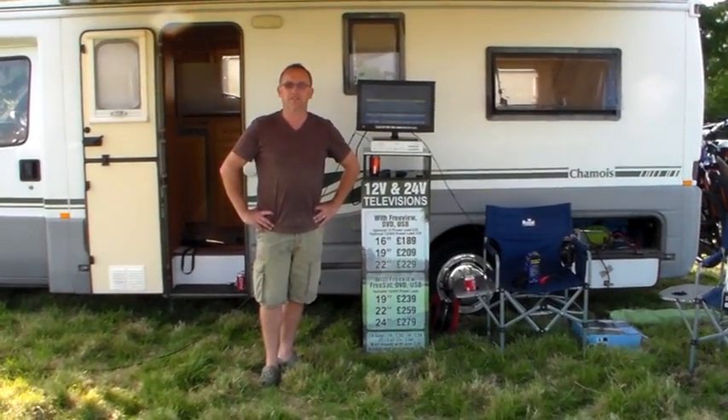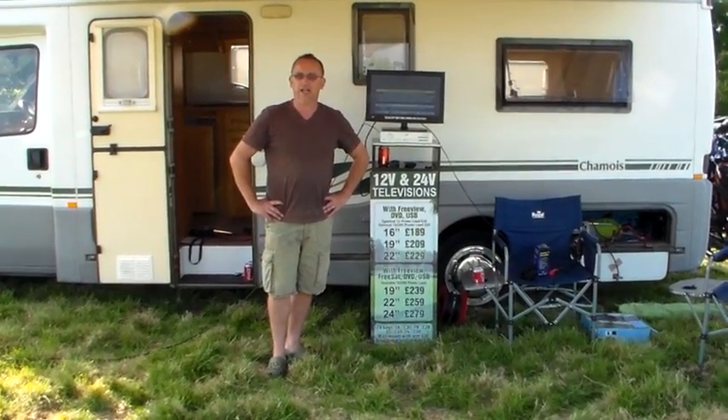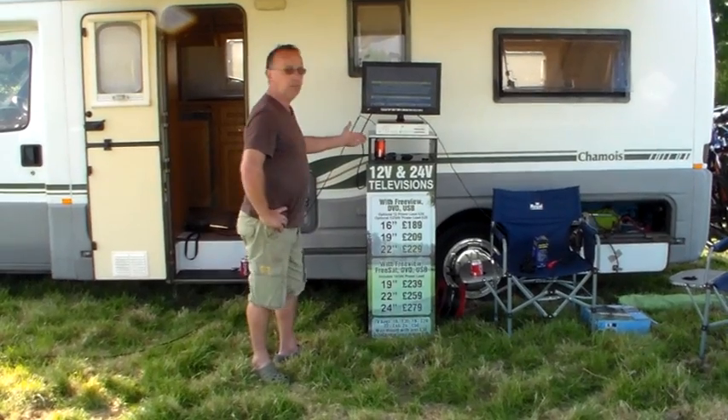Hi, my name is Chris from Living Leisure. Today we're going to show you how easy it is to set up a QS65 satellite system with a Skybox.